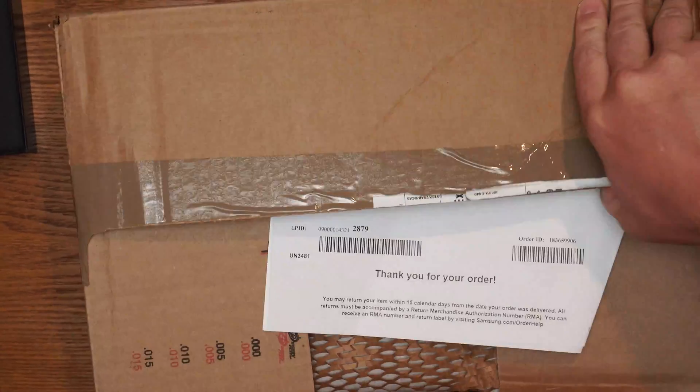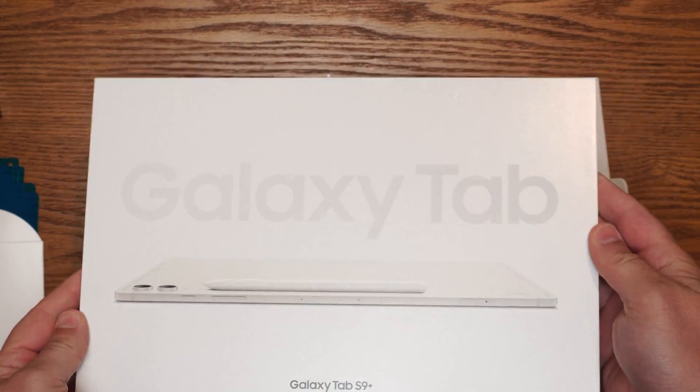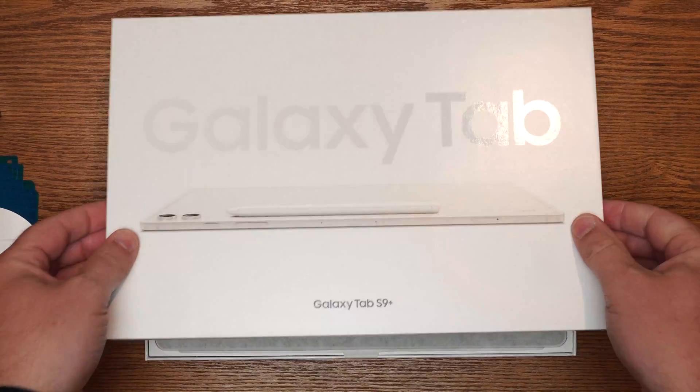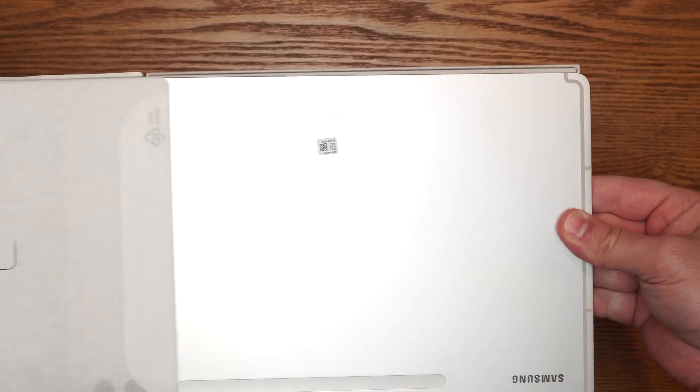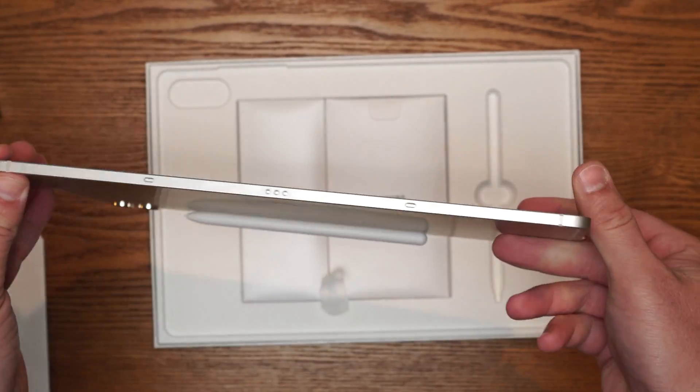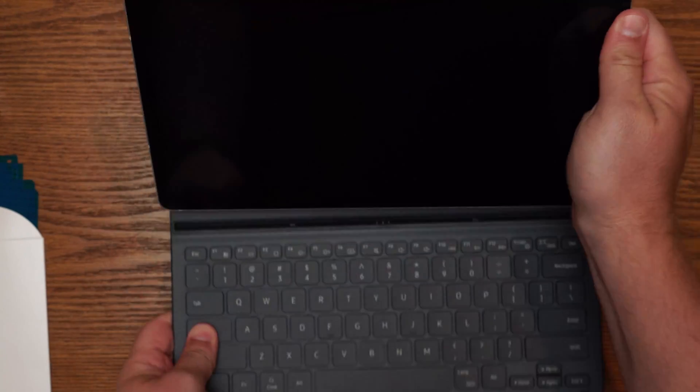Before we jump into the meat and potatoes of this video, we're going to talk a little bit about the device and some of the accessories and how that's going to help improve your experience. When I got the device itself and unboxed it, the form factor felt a little more polished, a little smoother — something I could find myself holding with a little more ease than previous editions. I really like the strength and durability of it. The metal casing really adds a lot of strength, making it feel like an industrial product. That led me to start looking at so many other things it had to offer, such as the S Pen.